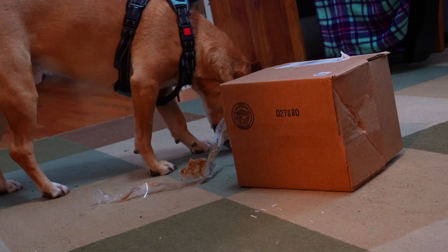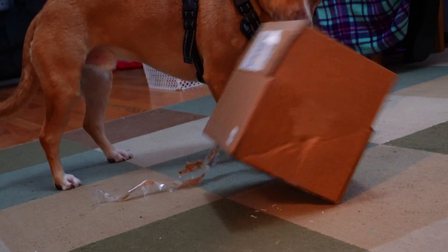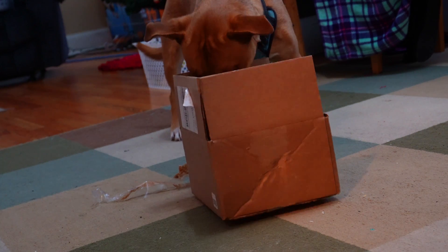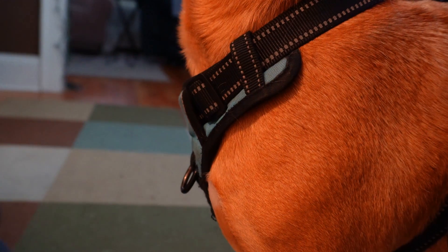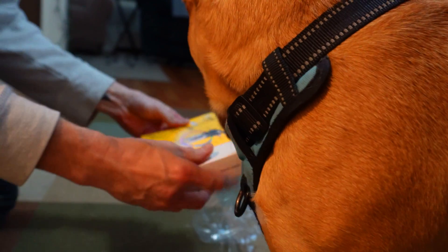Let me take a sec and make sure we got everything from the box. Yeah, nothing else in there. Nothing but an empty box at least. And now for the exciting box. Let's open this baby up.